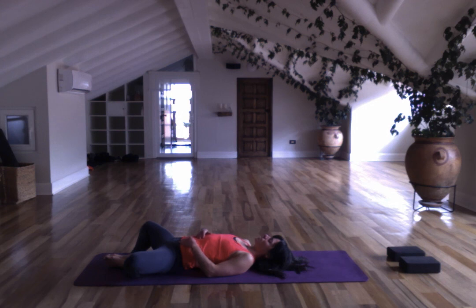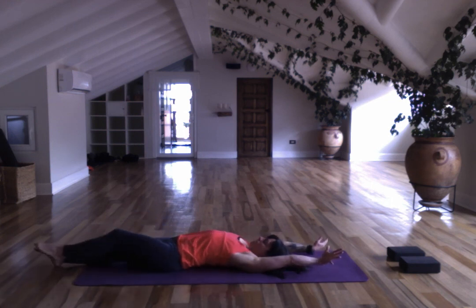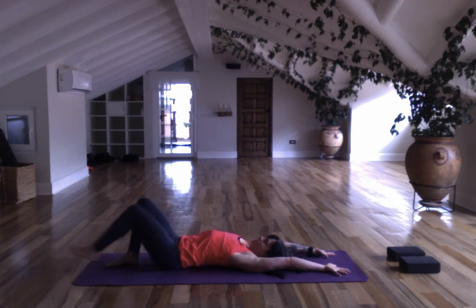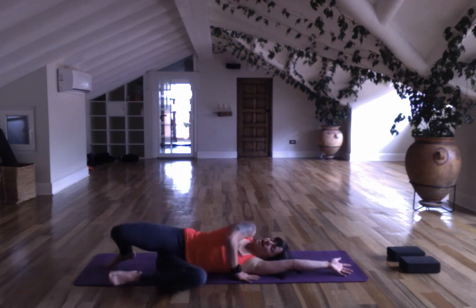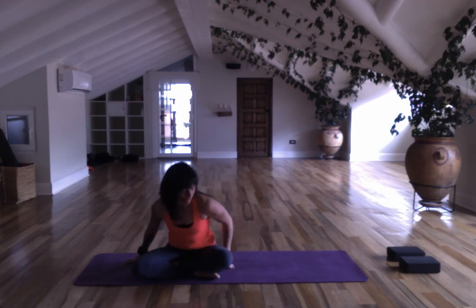Stretch yourself long. Keep the eyes closed, gaze up to your third eye. Feel wisdom, knowledge. Walk your feet in, roll over to the side, come up to seat. If you open your eyes, close them again. Bring your attention back to the center of your forehead.